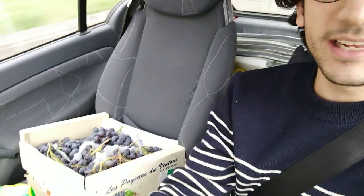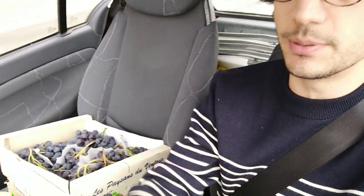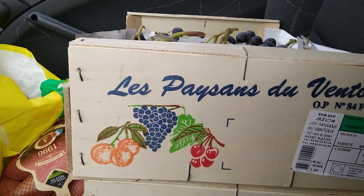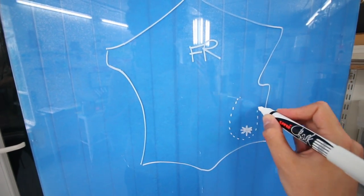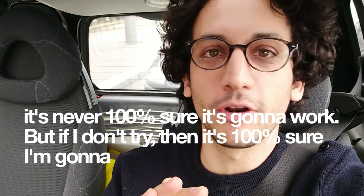I'm driving back to the studio. The reason why I chose to make wine in September is that it's full season, so it's rather cheap — 2.49 euros a kilo. It's coming from Mont Ventoux, which is in the south of France in the Rhône Valley. I can't wait to start. It's never 100% sure it's gonna work, but if I don't try, then it's 100% sure I'm gonna fail.